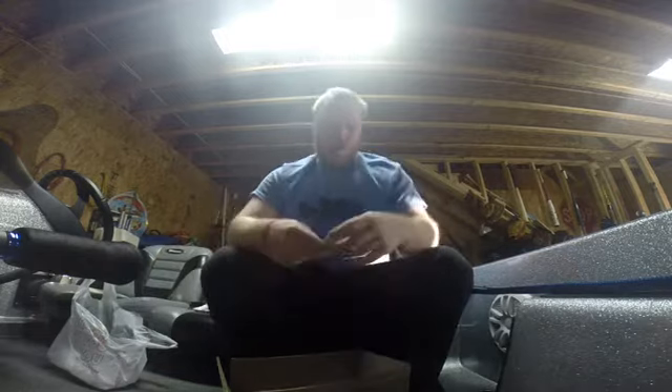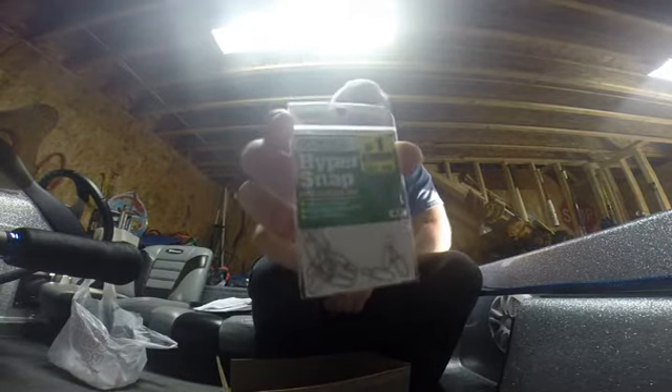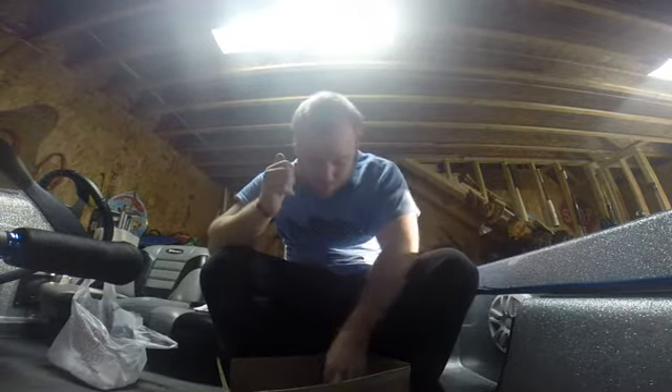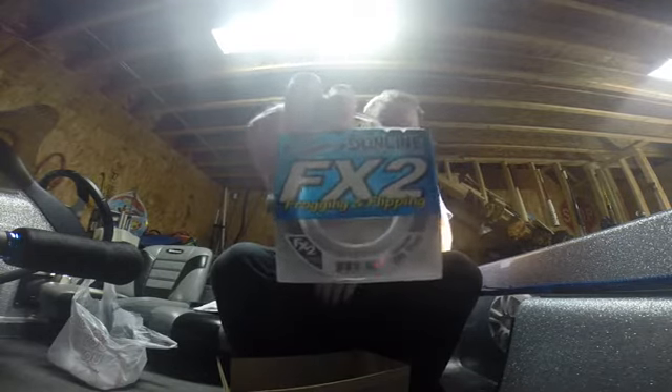I got some Owner Hyper Snaps in size 1 — they're rated for 70 pounds. I don't want to risk it on the snaps that come on the Alabama rigs you can buy. And I got some Sunline FX2 braid in 60-pound — it's new braid for my rig rod.